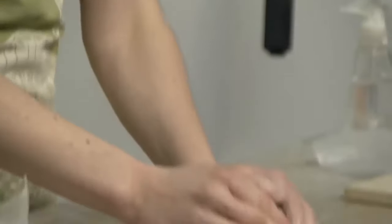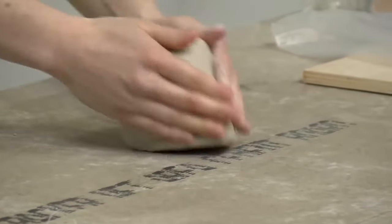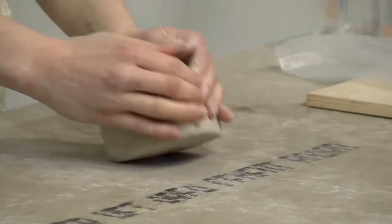So I'm going to just work this a little bit, and now I'm going to throw it down and just kind of pound it, working it into a square. Since I don't know who was using this last and how many air bubbles are in here, this is just a way to get the clay to come together before I start wedging.